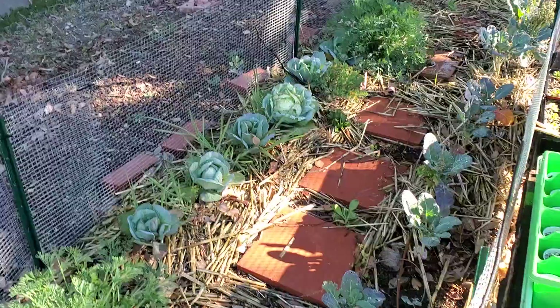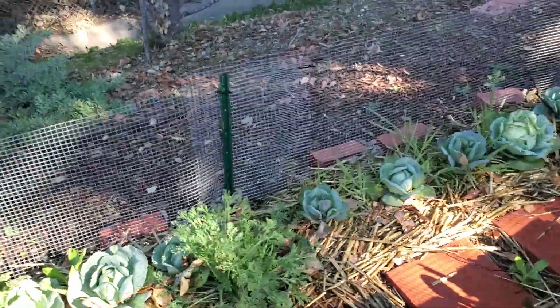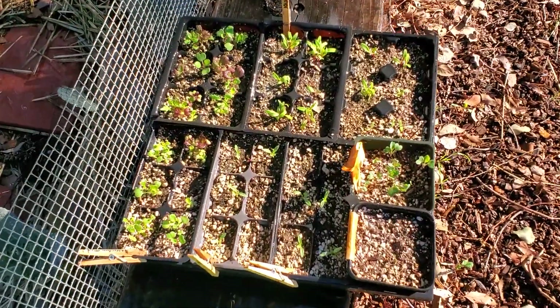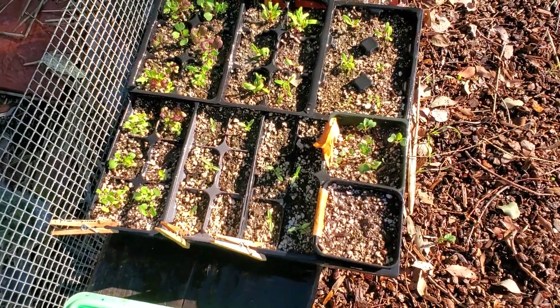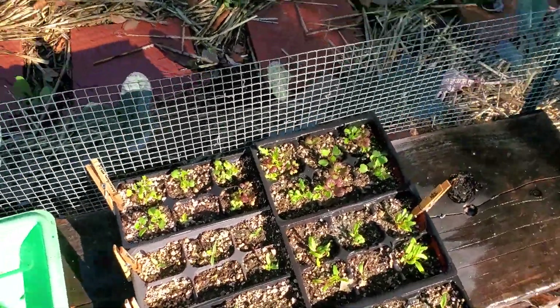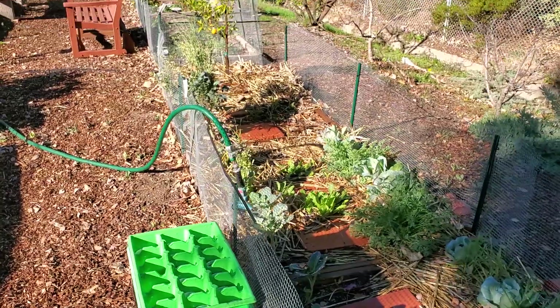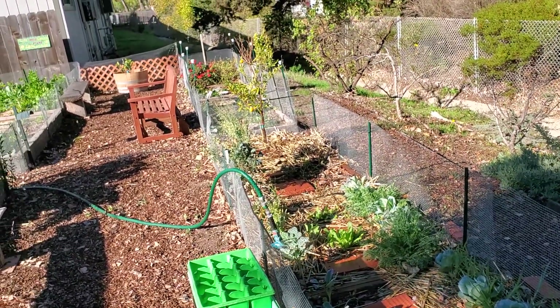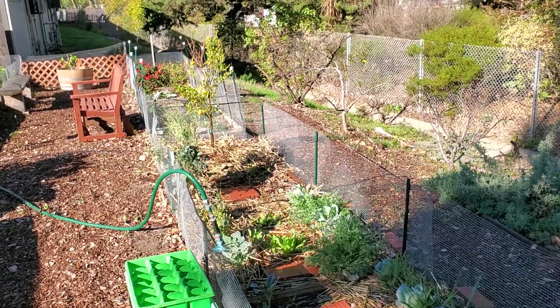I'm going to turn it off — just giving it a little bit. Give the plants what they need. Watering systems are kind of like the story of Goldilocks: it has to be just right. Not too much and not an inadequate amount.